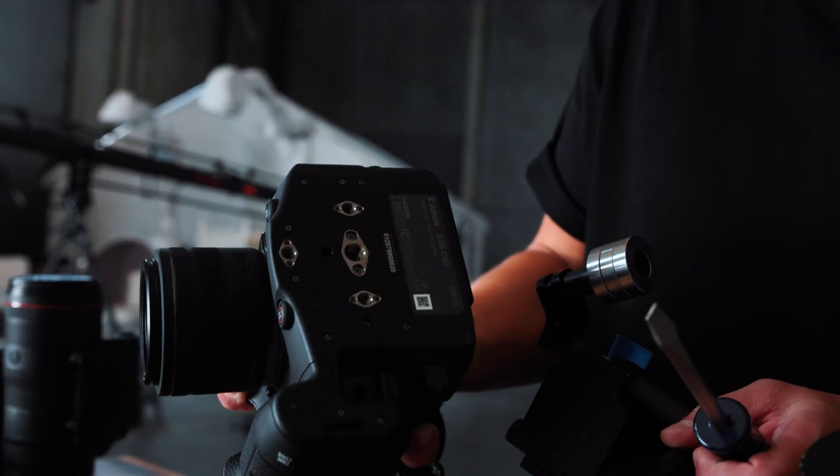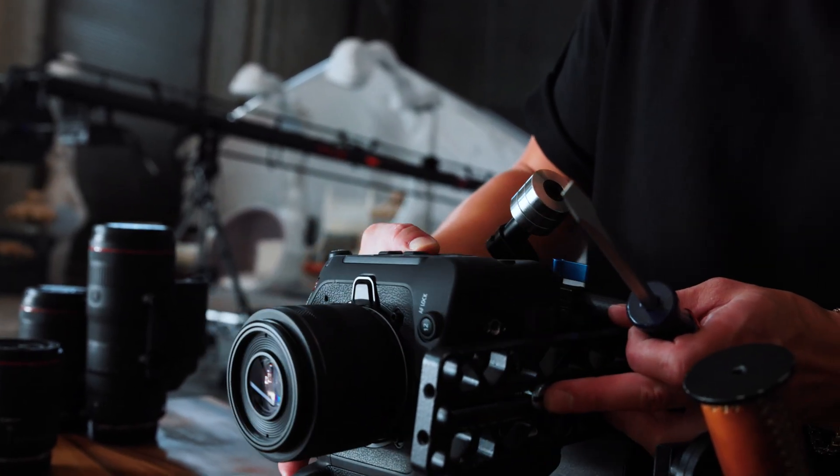Alright, I'm gonna put this on the gimbal. We got a bunch of mounting points on the bottom, so let's try this one.